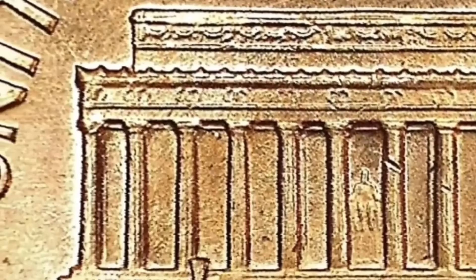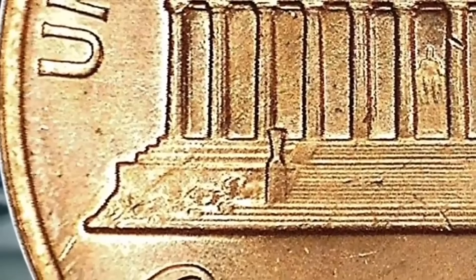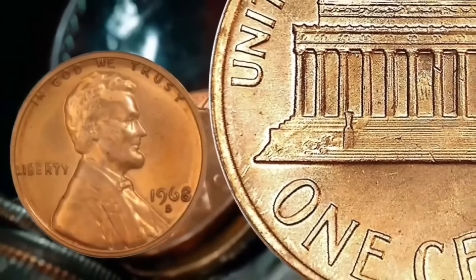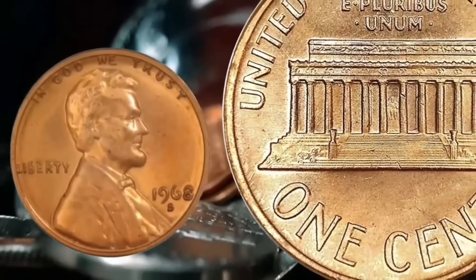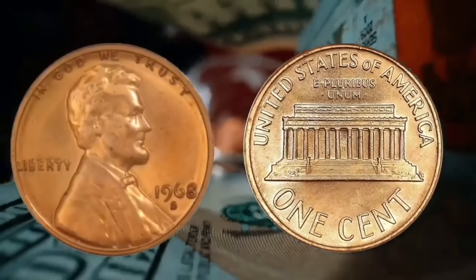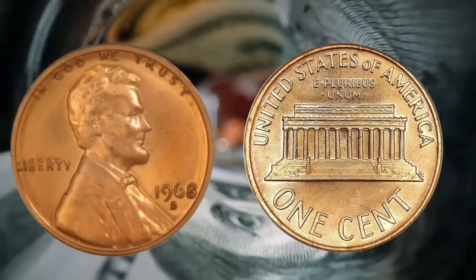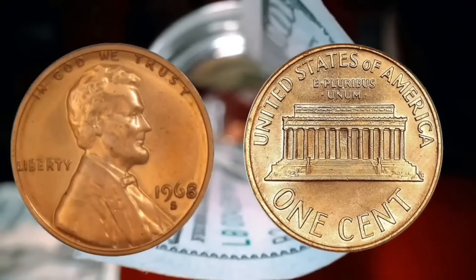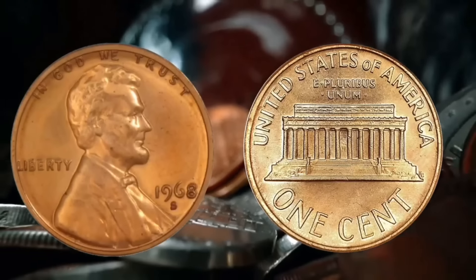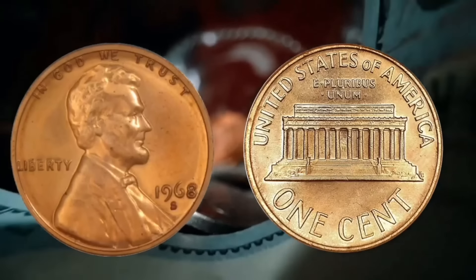Over on the right, there are two initials which are hard to see on this coin — F and G. We'll show you those on one of the other coins at the San Francisco Mint. Out of the 258 million they made in 1968, they found one so far at MS-68, and that's worth $2,900 at MS-67 plus.